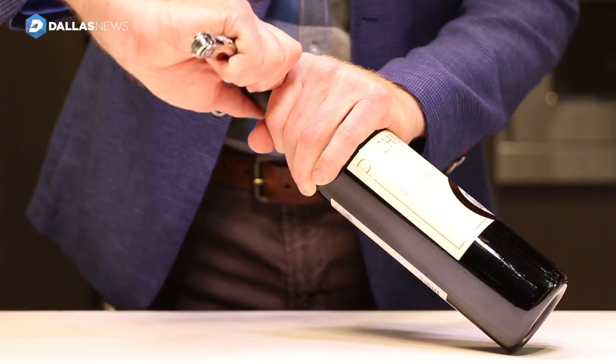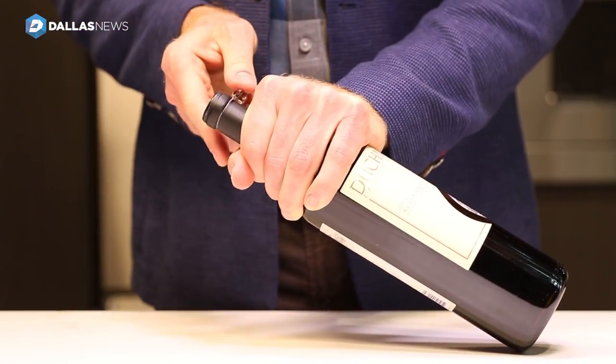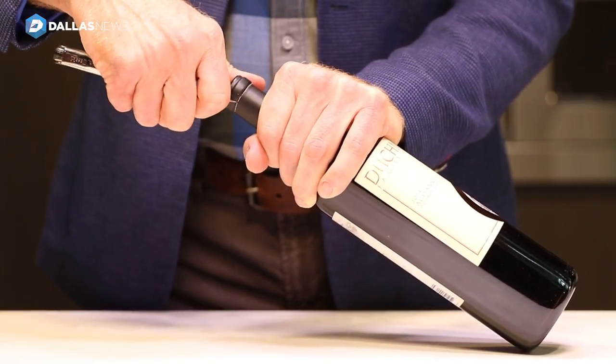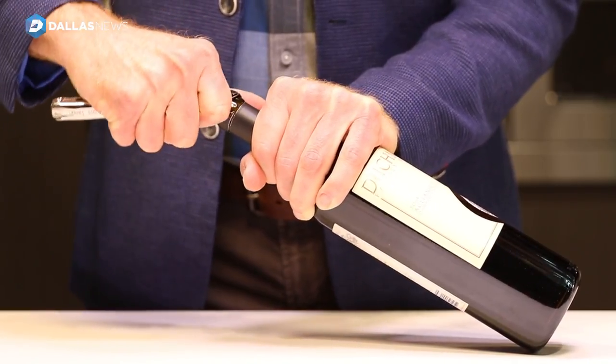So the first step is to open the bottle of wine. Cut the foil just below the lip of the wine, the second lip of the wine. Start in the front, use the blade of your corkscrew to cut around, and then peel back the foil that's on the wine.